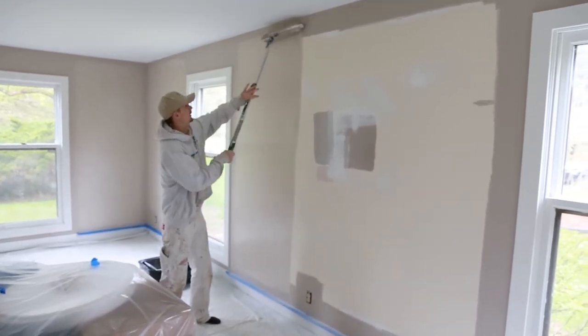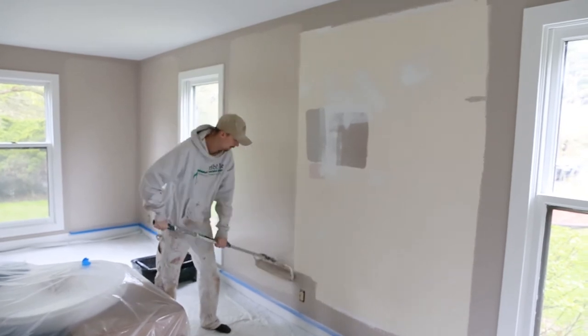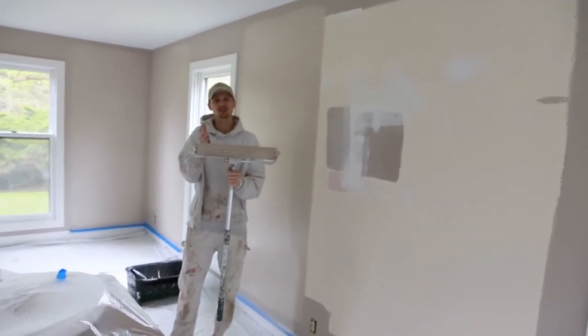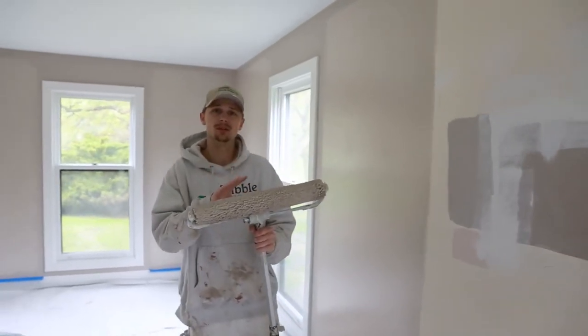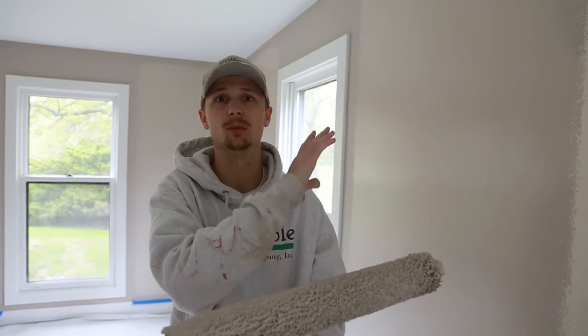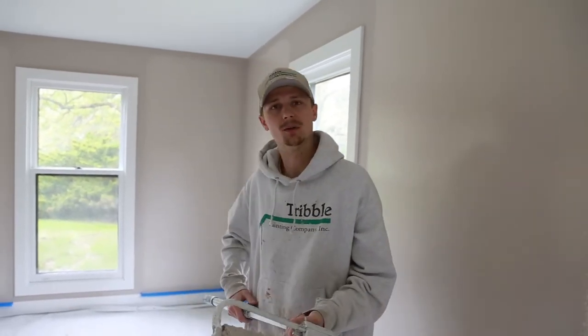You'll notice we're using an 18-inch roller here. I know the most common roller most people see is a 9-inch — half the width of this one. The reason we use the 18-inch roller is because it spans huge distances really quickly, so it's purely an efficiency thing — it just makes the job go a lot quicker.